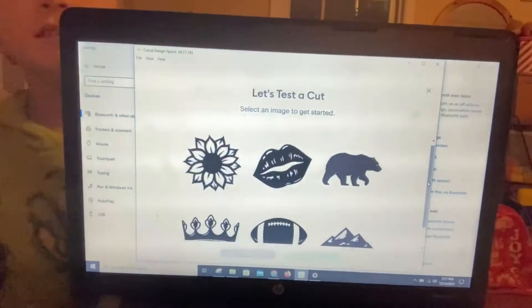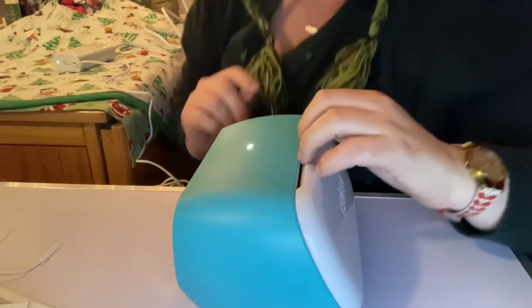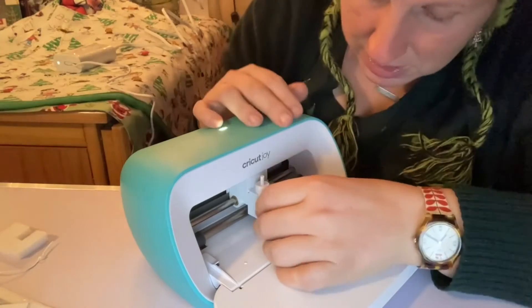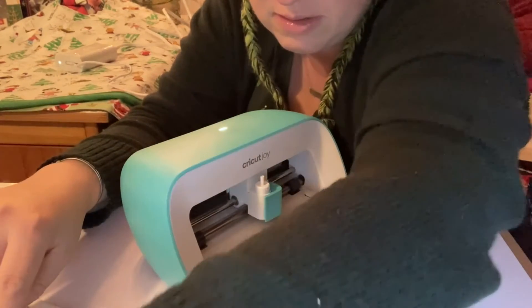Select an image to get started. These are the choices of things to print. I think we're going to go for the bear — I'm going to pick the bear. Next — and it's going to tell me what to do. Confirm the blade is in place with the clamp closed. I'll try to look at the picture — so this is the clamp, there's the blade. We're going to say yes, the blade is in place and the clamp is closed. Insert smart vinyl under the guides.